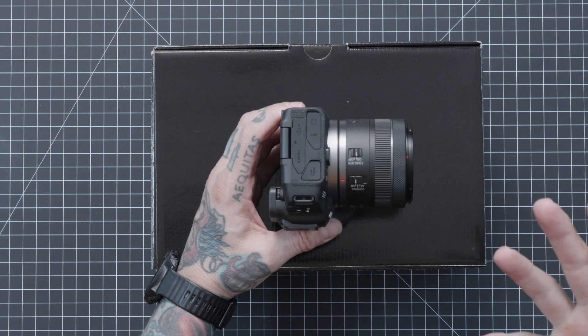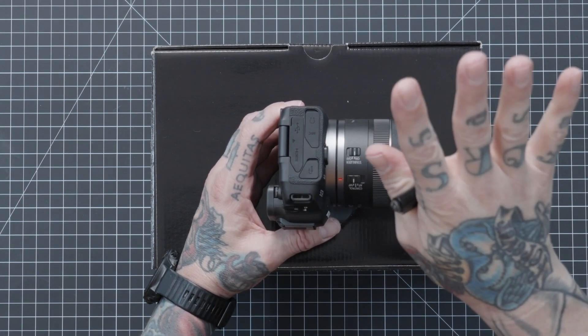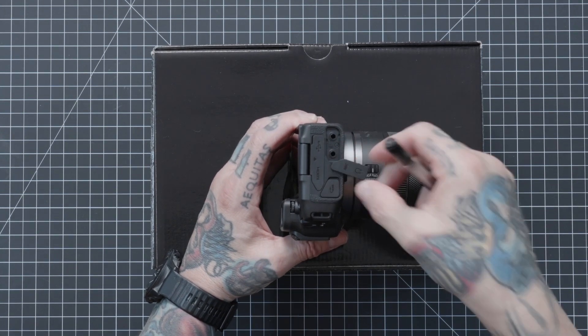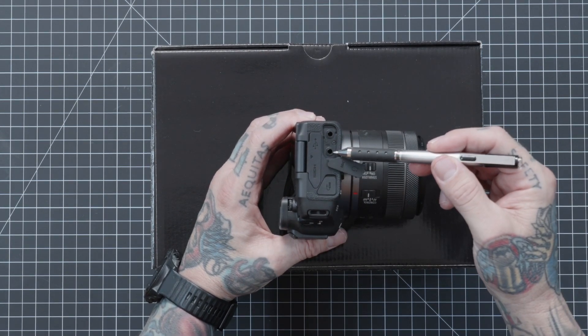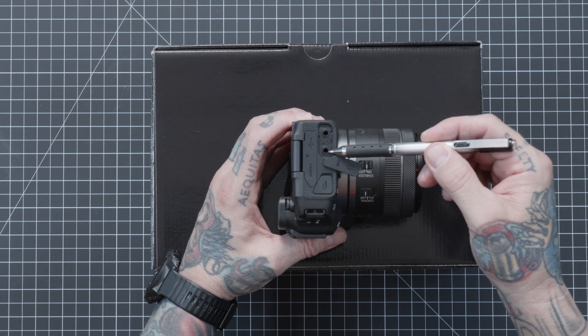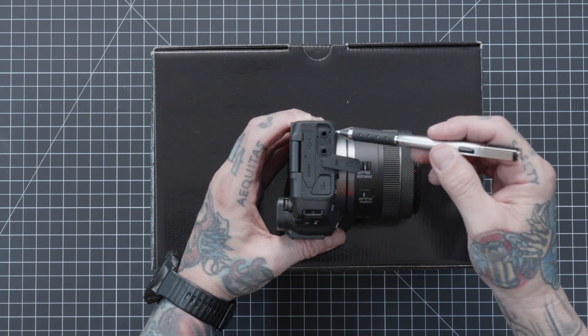People have their preference — some don't want to use their phone at all and will either plug in or use a wireless remote. Others want to use their phone because they want to share and have the timer and all that. Underneath the other flap, we have a couple of ports. The top one is for an external microphone. If you're recording video, I strongly suggest using an external microphone — shotgun, lav, or wireless lav, it all plugs in here.